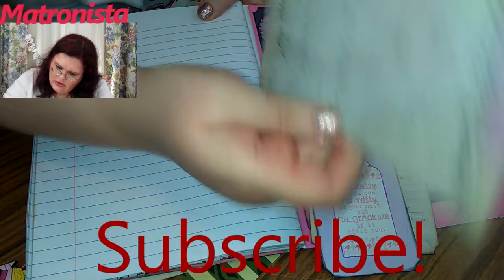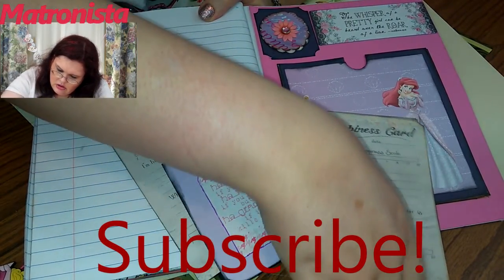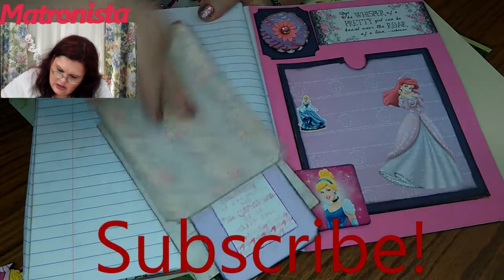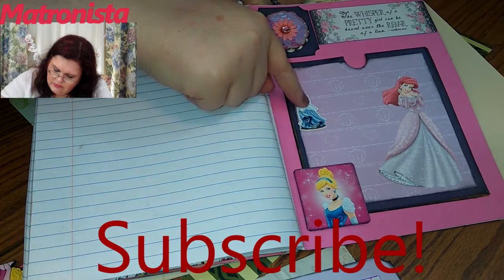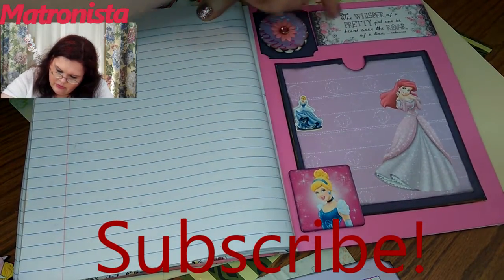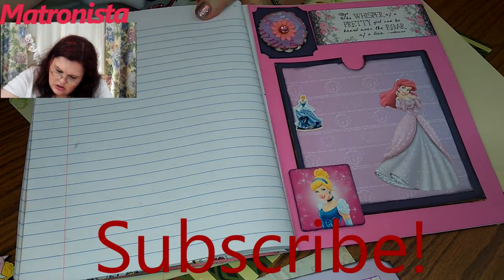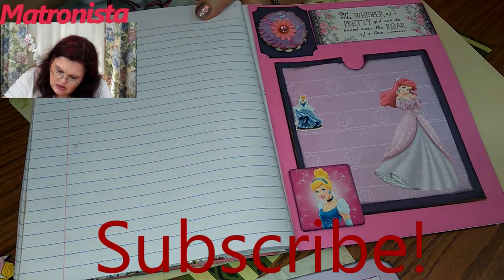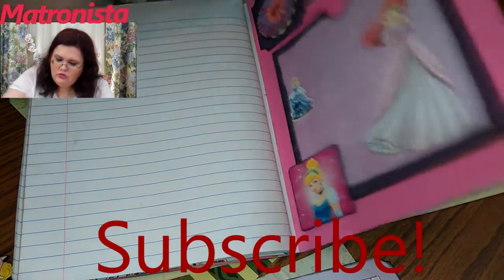There's that one with the back of it. And a happiness card. And a three-dimensional little snow — Cinderella. And then Ariel again, and some Prima flowers. And what does this say? 'The whisper of a pretty girl can be heard over the roar of a lion.' Yes, that's true.